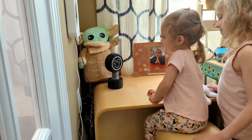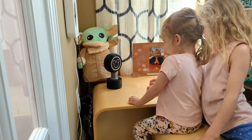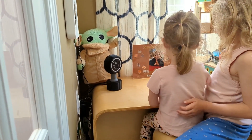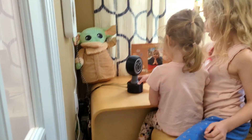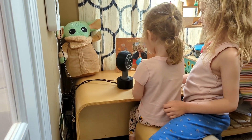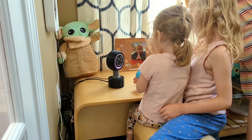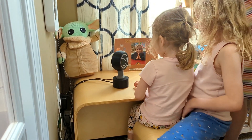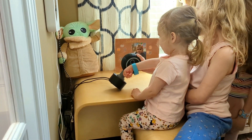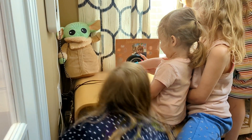Do you remember what we did in Disney World? No. Put this part on here. Let's try it again. Do you want to keep holding it here? Touch it for me! Yeah!